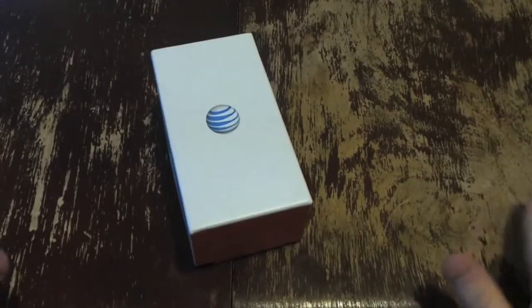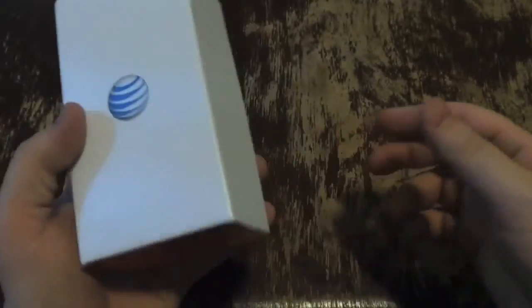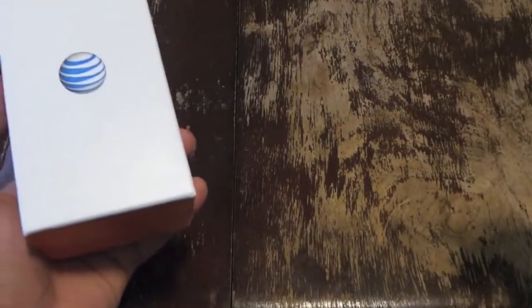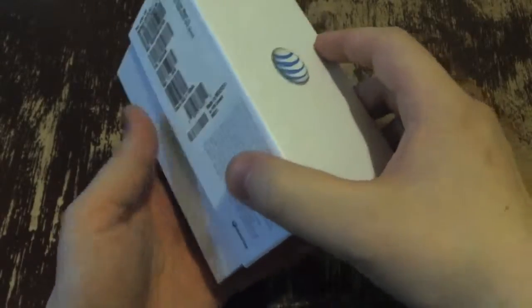What's up everyone, this is Todd Hazelton from Techno Buffalo. Today we are unboxing the BlackBerry Z10 on AT&T. It took us a little while — we had the Galaxy S4 event, we had the HTC One review, we had tons of stuff. In any case, it's finally here and we're gonna unbox it for you right now.